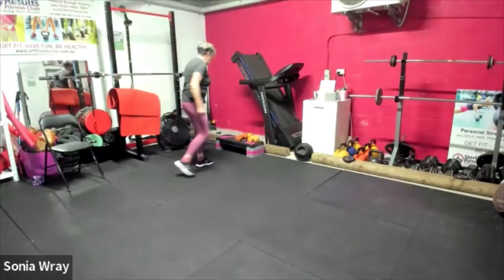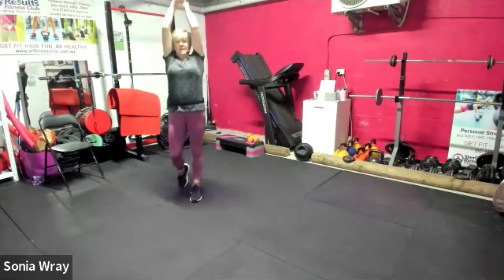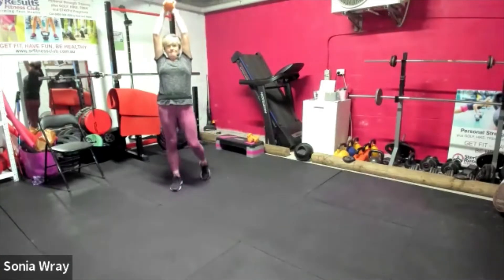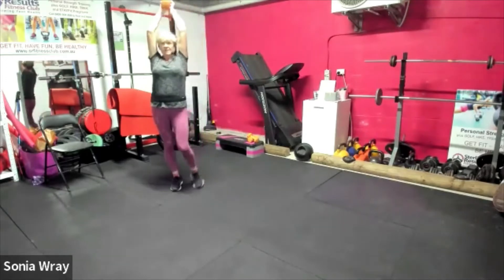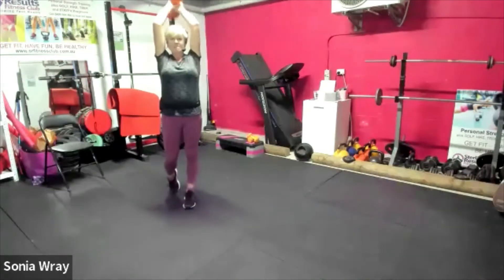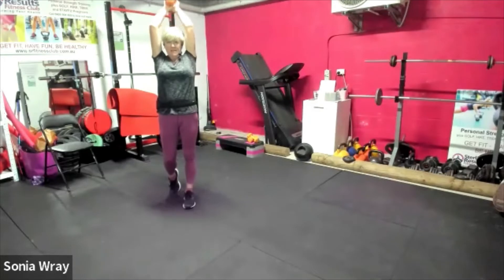That was quick! Good — grab your weights for overheads, one weight or two, taking it above the head. Let's go. Start a little bit early — we like that. Elbows right by that hairline. Up and back down — split stand to protect your back.